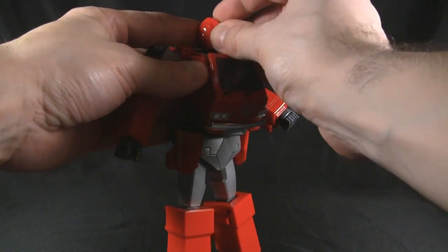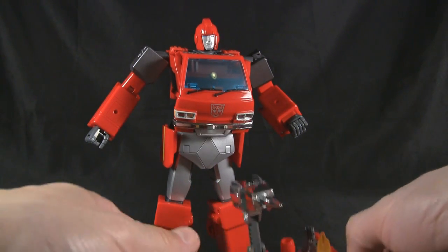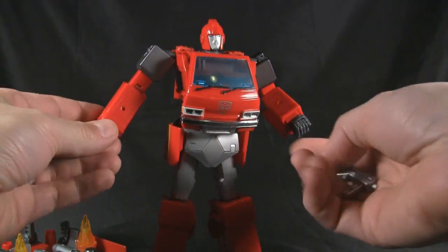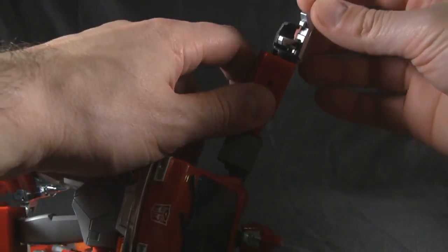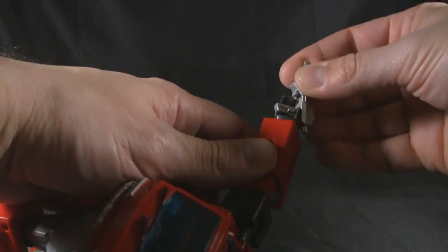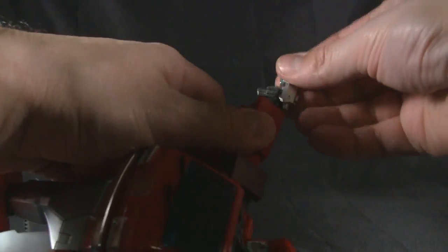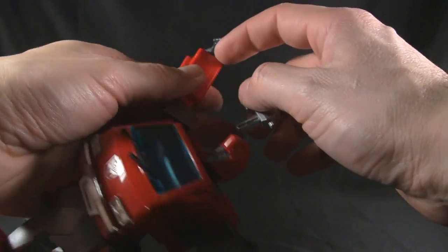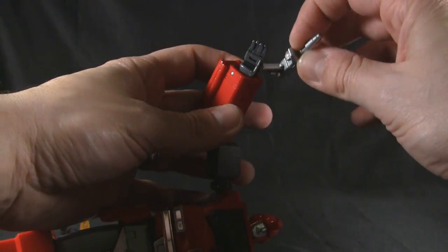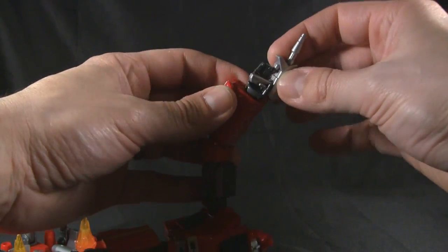Now let's check out the weapons — I've got them attached to the battle sled. There's a little bit of commotion about the way the weapons go into the hand. Something about the thumbs breaking — I've heard people are snapping the thumb or stressing it from trying to put the gun in. From what I can see, this tab is a little too high up. I don't want to break my Ironhide, so I'll work around it.